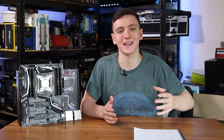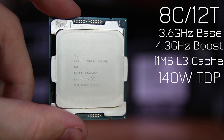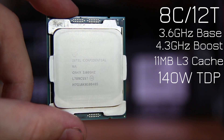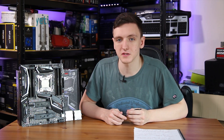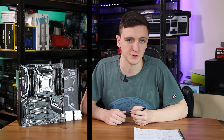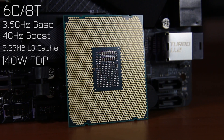Next is the 7820X, which is an 8-core, 16-thread CPU — very similar to the Ryzen CPUs. It has a 3.6 GHz base clock with a 4.3 GHz boost on those two pre-selected cores, is also 140W TDP, and uses 11 MB of L3 cache. The baby brother of this bunch, the 7800X, is a 6-core, 12-thread processor with a 3.5 GHz base clock, boosting to 4 GHz, also 140W, and using 8.25 MB of L3 cache.